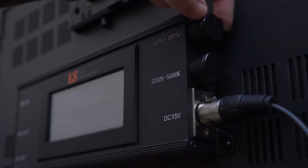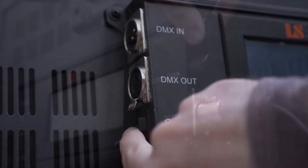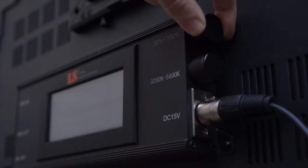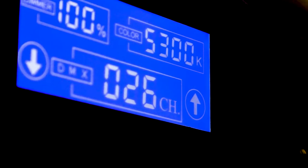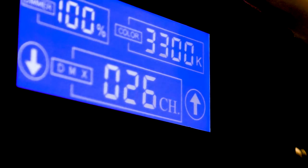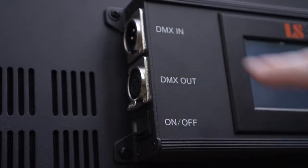The 1380 AVL is super simple to operate. It has an on/off switch and two dials — one for power and one for color temperature. Both dials turn in clicks: the power in 1% increments from 10% to 100%, and the temperature goes from 3200 Kelvin up to 5600 Kelvin in 100-degree increments. The light also has DMX in and out, and an XLR 15-volt DC type connector that connects to the power brick.